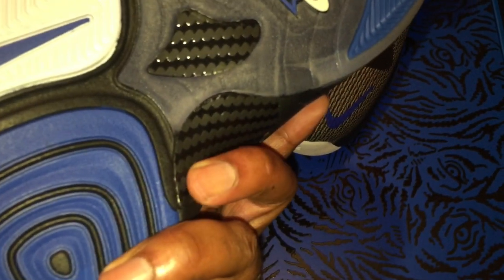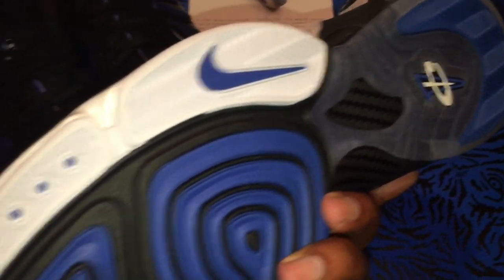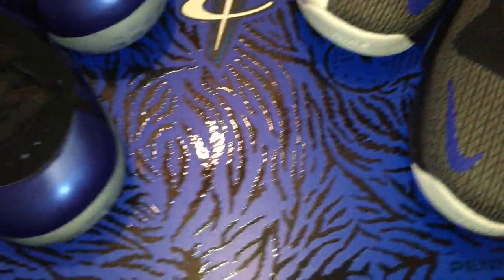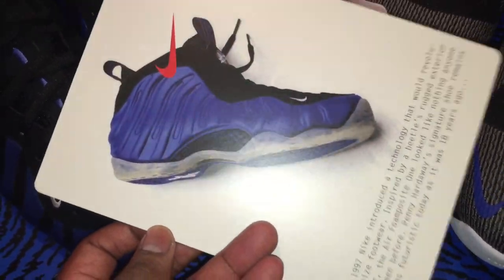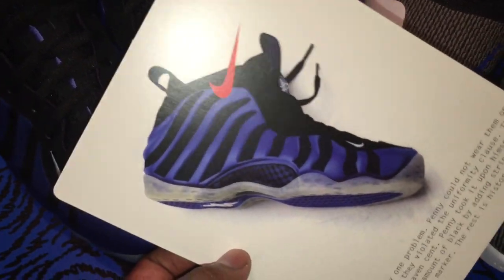Translucent in the mid part of the area, carbon fiber on this shoe as well. Penny logo, blue pod in the front and back, Nike Swoosh with blue dots. The box is so dope — Penny Hardaway right there with a raised design. The box also came with a stock card showing the old school royal colorway from 1997, and a sharpie version as well. A breakthrough in technology — these things are dope.